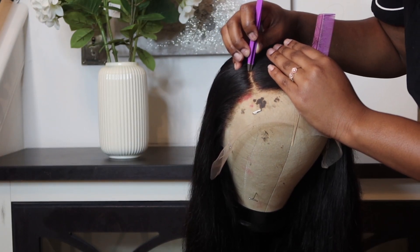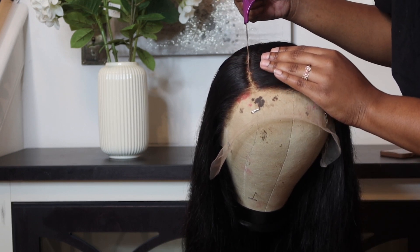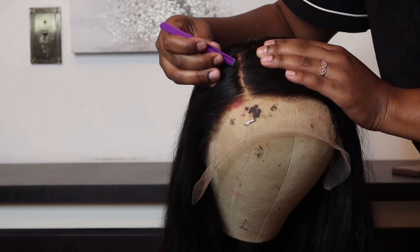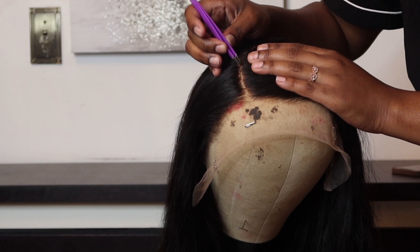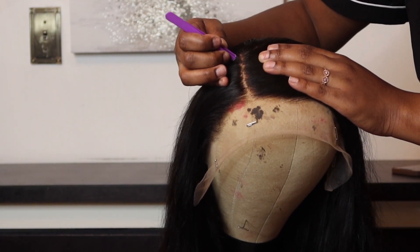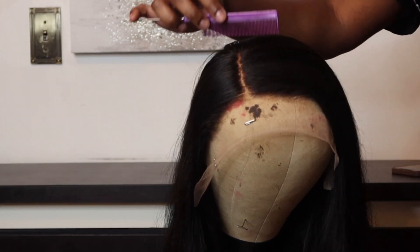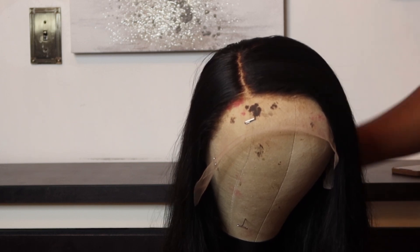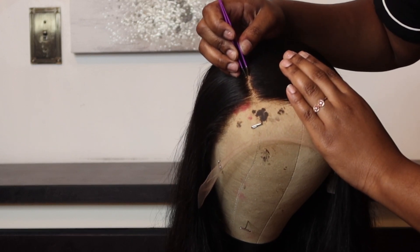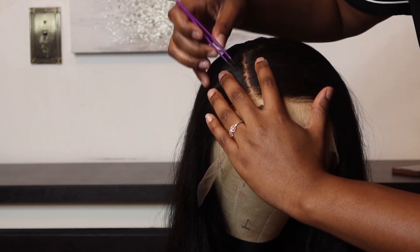I recommend beforehand deciding if you want a middle or a center parting, just so you do not over-pluck in that area. Once you pick the area you want to part, all you have to do is define that parting with your tweezer. Be careful not to use a fast hand, because you might think it's looking good and then once you're done plucking you're just like 'oh my god, what did I do' because it's over-plucked. I decided not to fast-forward this and just show it in real time so you can see how slow I'm going.